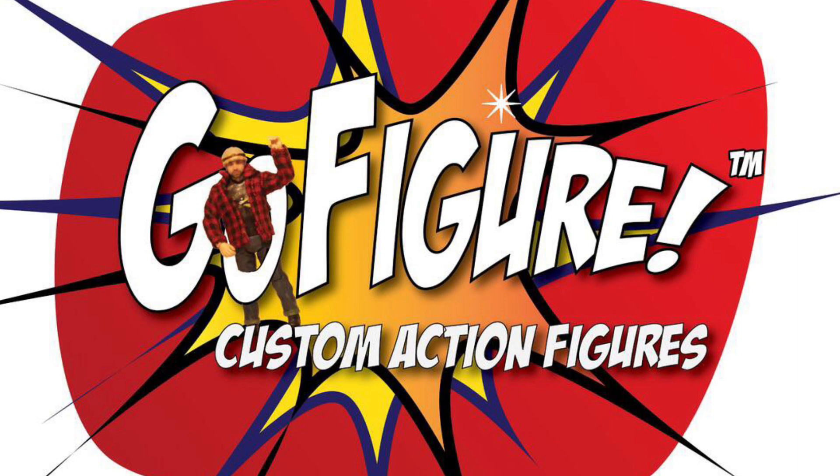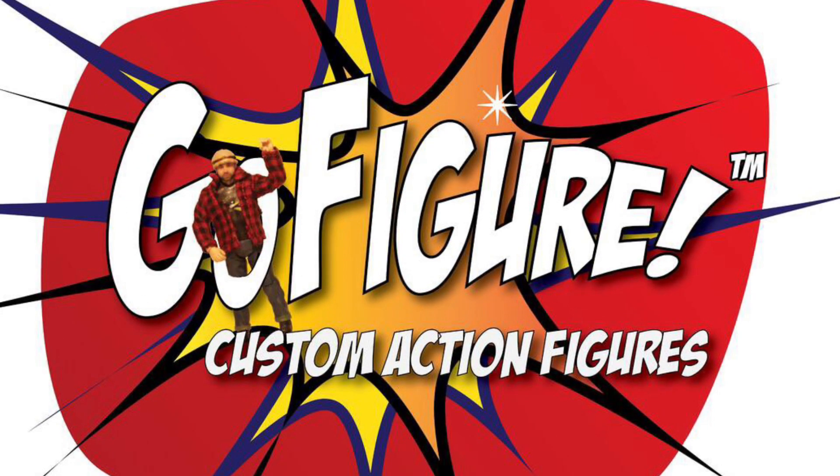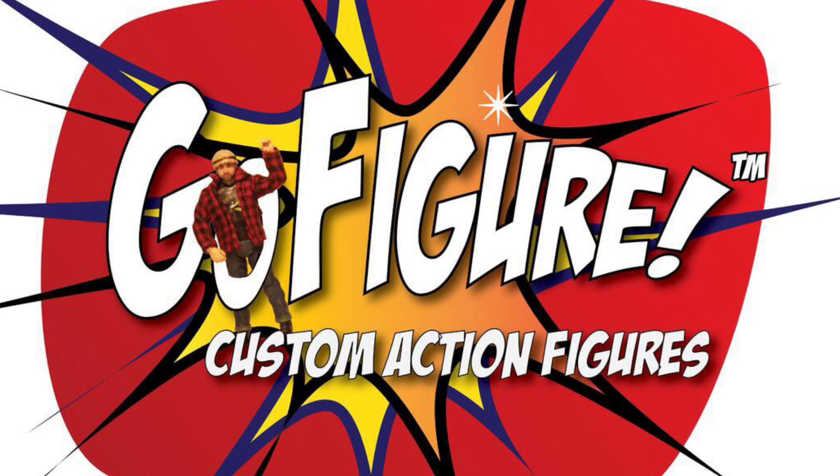So this is my custom figure video — I think this is enough. If you're not subscribed to the channel, please hit the like button and subscribe. I wanted to come up with a different type of video talking about custom action figures. I've seen a lot of custom action figures over the Instagram page and YouTube page.